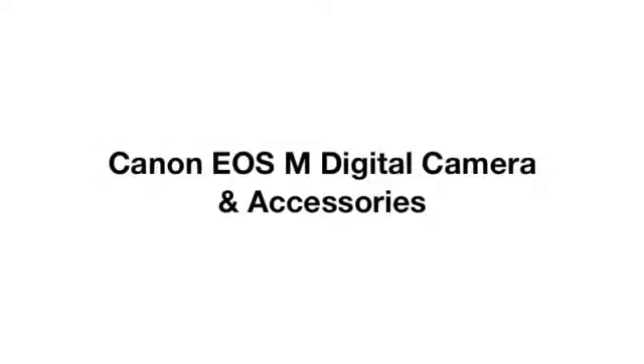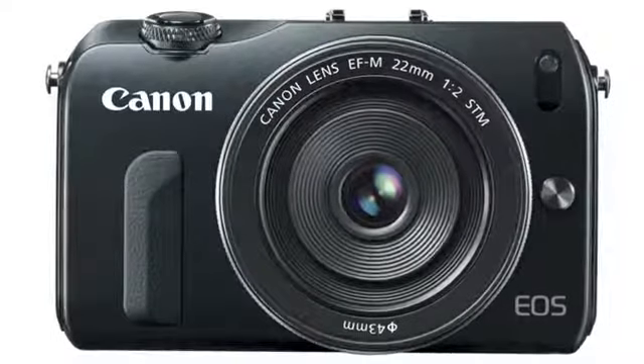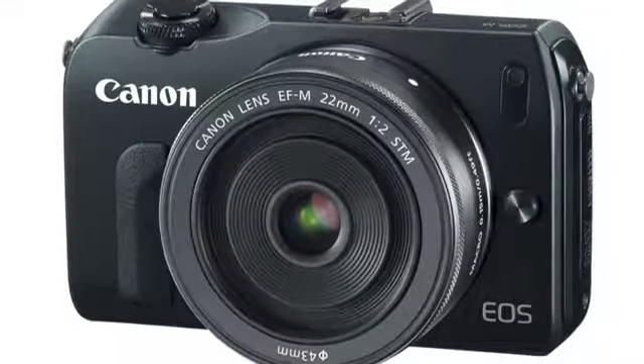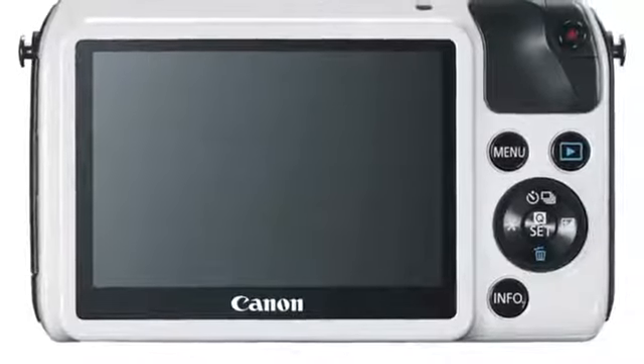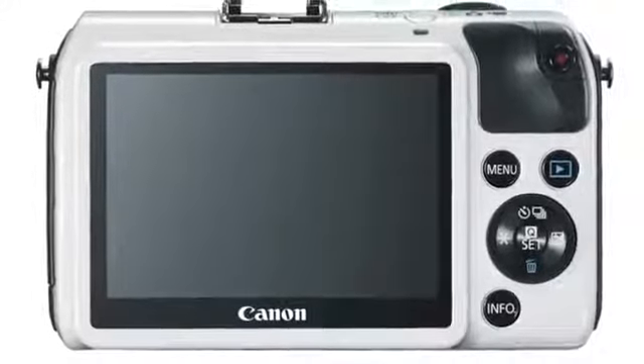Canon announced the much-awaited mirrorless EOS M digital camera to its EOS camera lineup. The camera features an 18 megapixel APS-C CMOS sensor, a hybrid CMOS AF that delivers fast autofocus speed for video and photos, and a 3-inch touchscreen LCD display that allows common multi-touch gestures such as pinch to zoom and swiping to scroll between images.